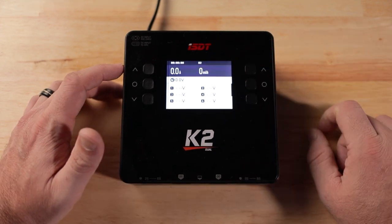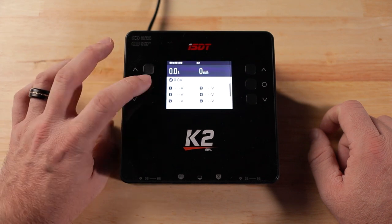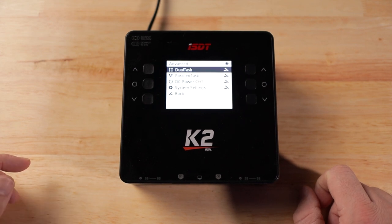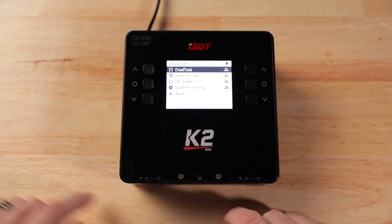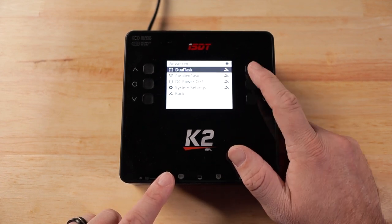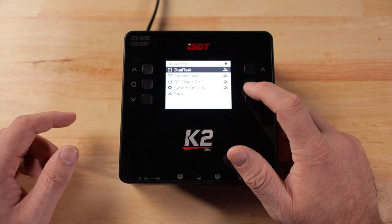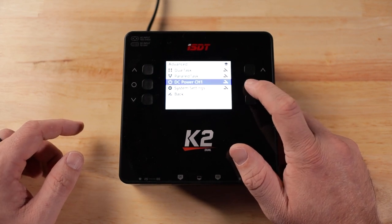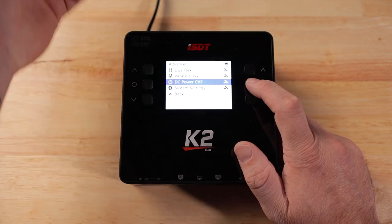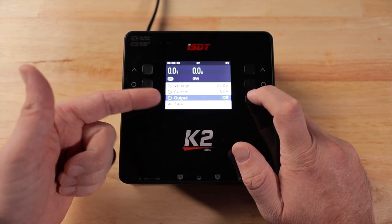If you click the center button on the right it takes you to the right channel; click the center button on the left and it takes you to the left channel; click it again to go back to seeing both. Hold down both center buttons to bring up the menu system. In the menu you have dual task - using both sides simultaneously - and parallel task. There's also DC power channel one, which lets you turn channel one into a power supply when plugged into the wall.